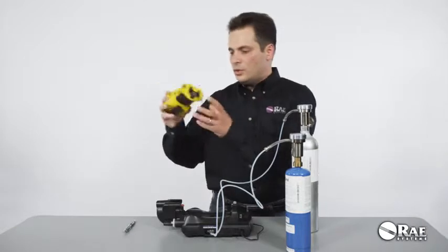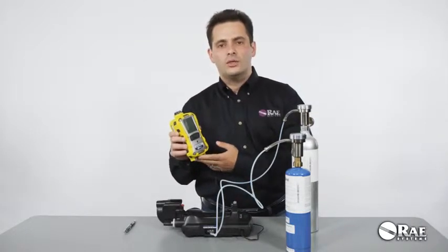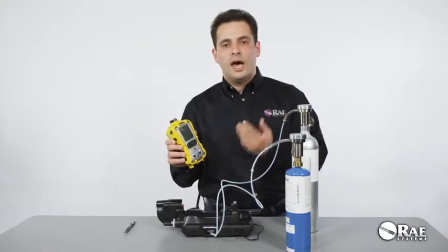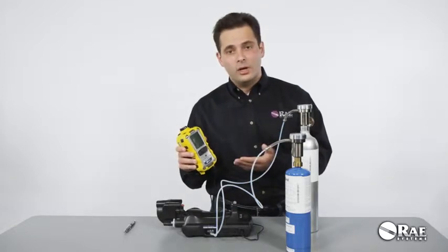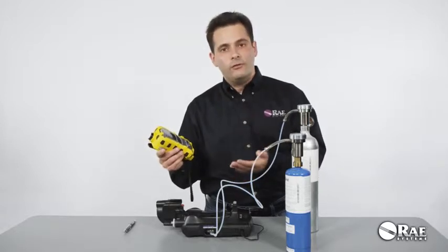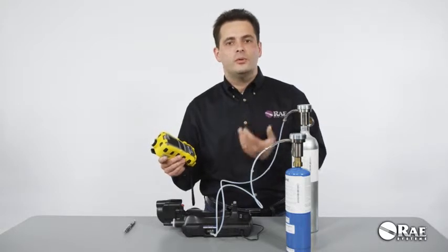Make sure that your multi-ray has compatible firmware so that it can be recognized by the Auto A2. That firmware is application firmware version 1.10 or higher and sensor firmware version 1.03 or higher. Your multi-ray needs to be either turned off or turned on and put into the Auto A2 communications mode.